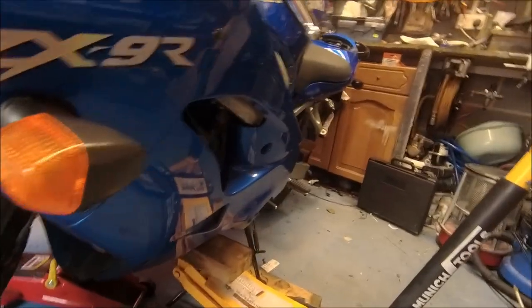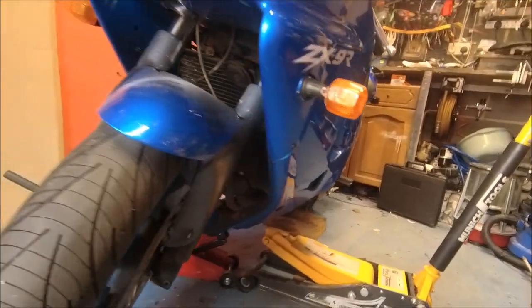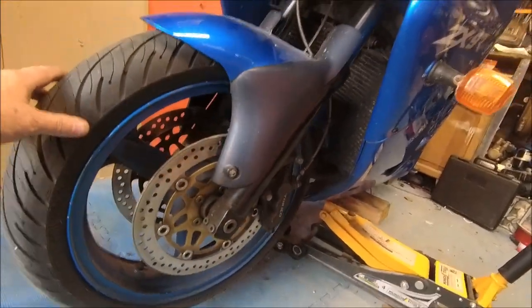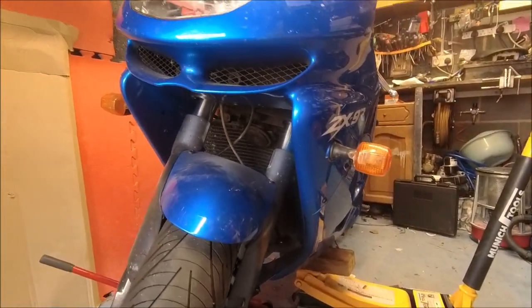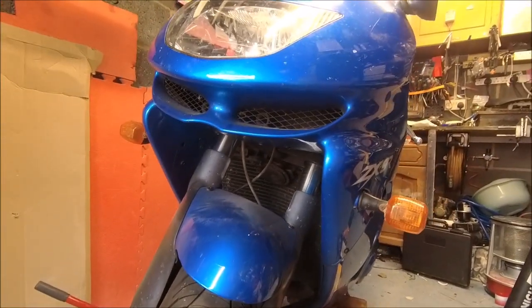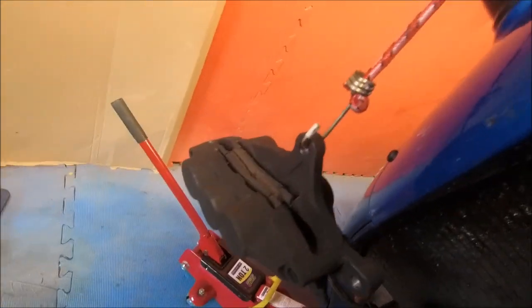I've now got blocks of wood and jacks holding it really firm and it's a lot more solid than it was. Front wheel's up in the air. I think that's going to give me hopefully enough clearance — we have to measure it to make sure we've got enough room to get the forks out of the headstock.